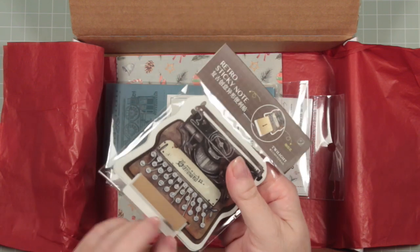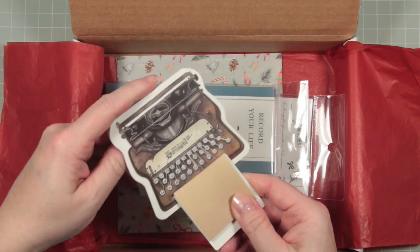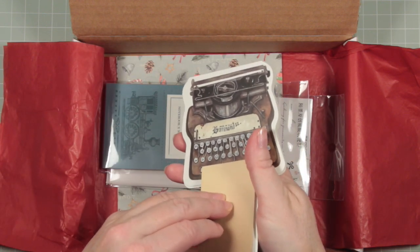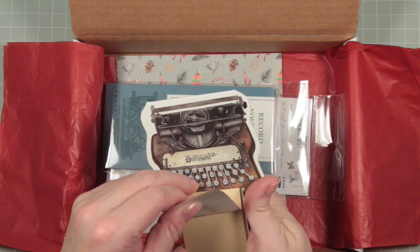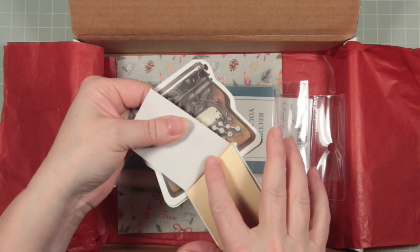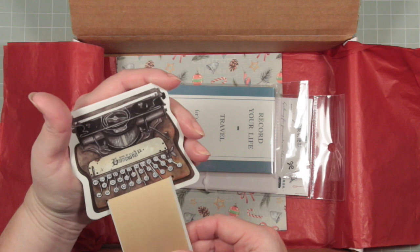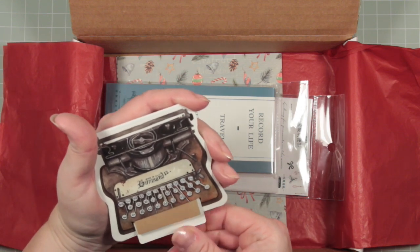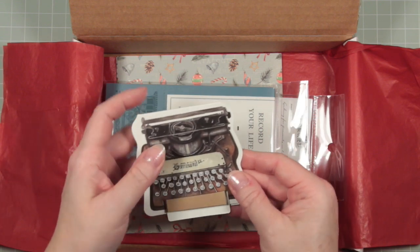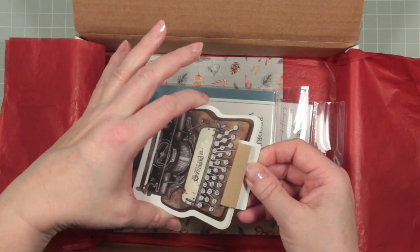Now these are sticky notes. I'm going to pull these out. The sticky is all along the top edge and these are nice craft-coloured sticky notes. I love how they come out of a vintage typewriter — I do love a vintage typewriter anyway — and that as a way of storing and dispensing notes is quite cute.